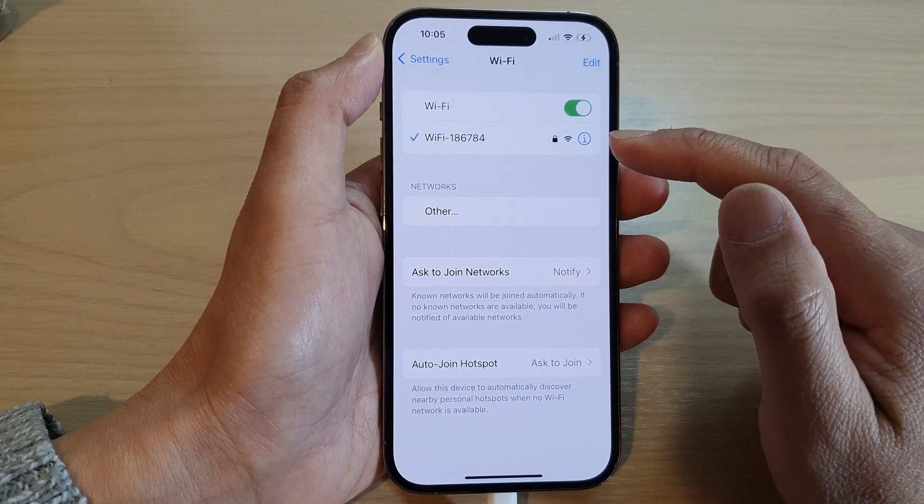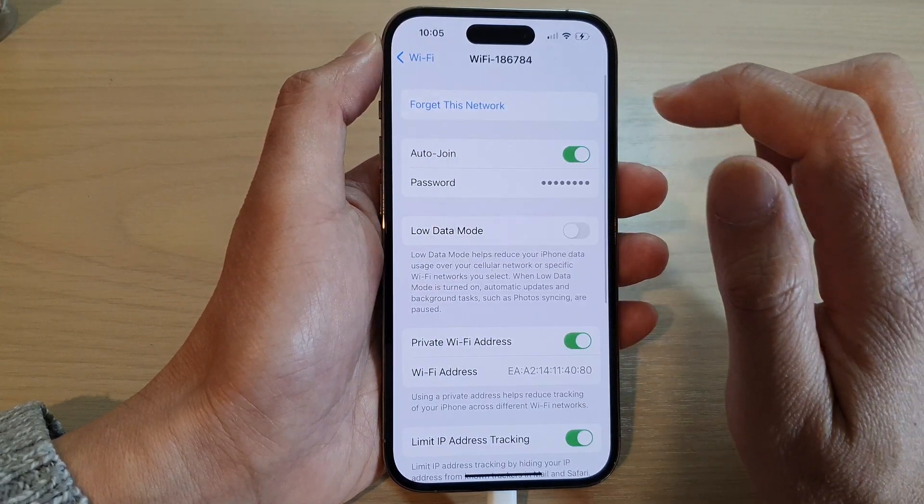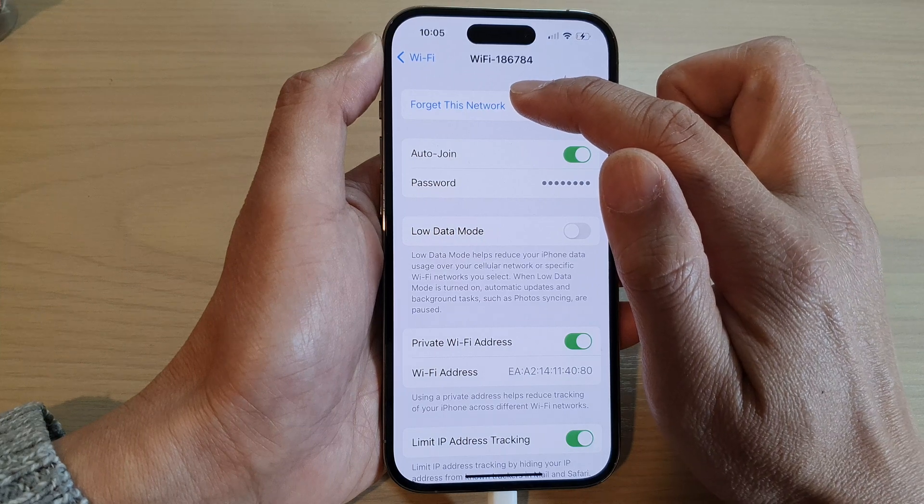Next, tap on the Wi-Fi network that you would like to forget. And at the top here, tap on Forget this network.